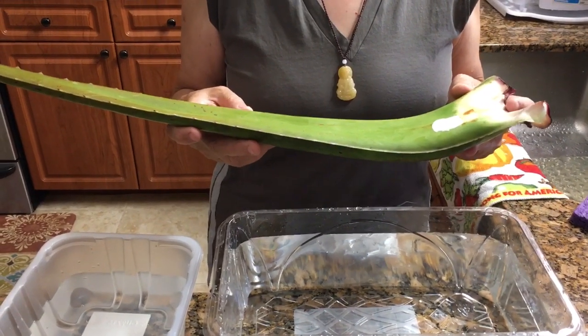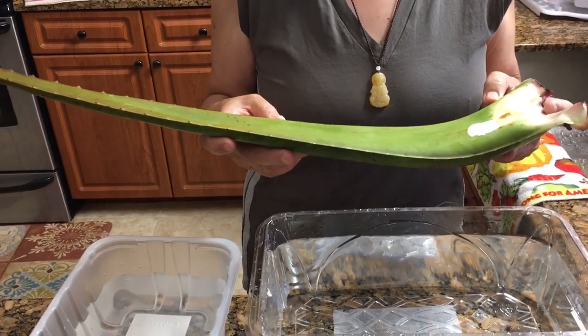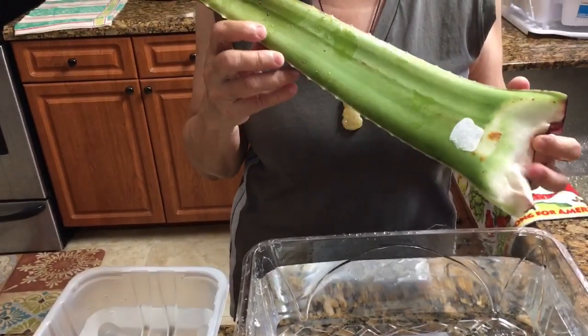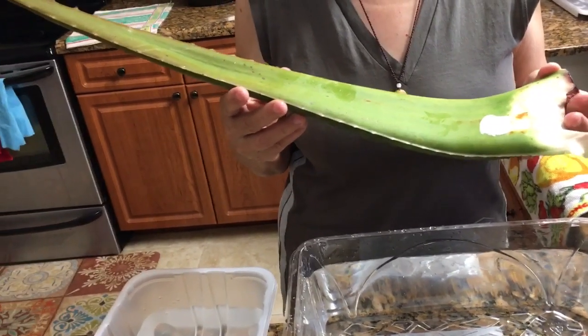Hello, welcome to Living Holistic Life. This is Wildflower and Blue Heron. Today we will show you how to prepare aloe, because it's very important.